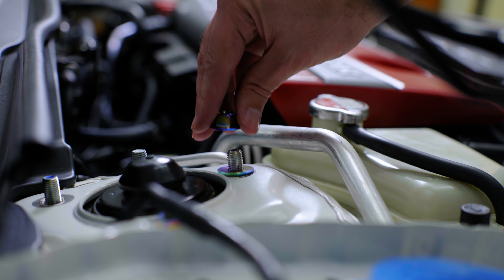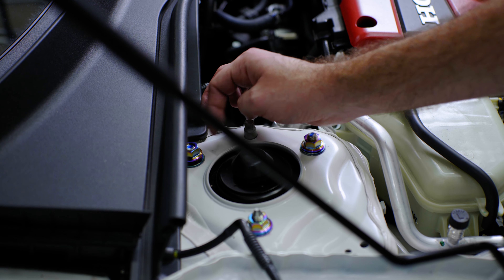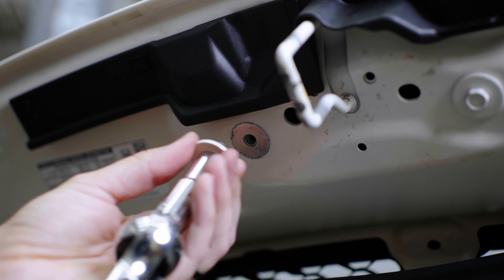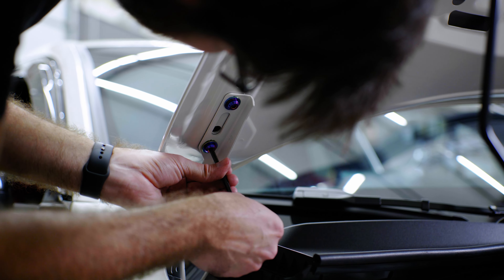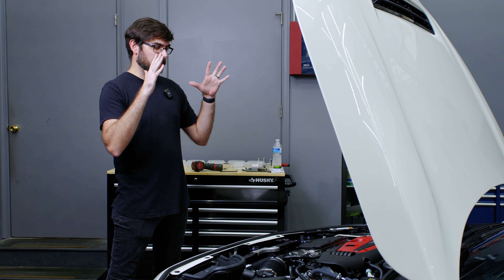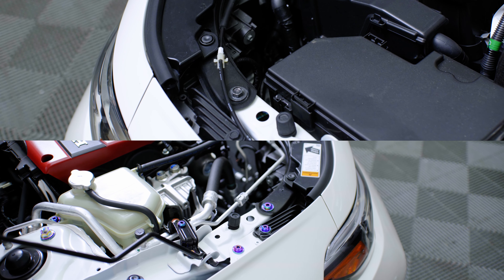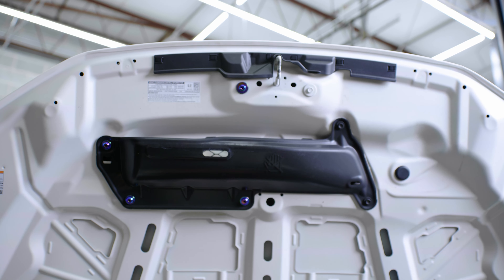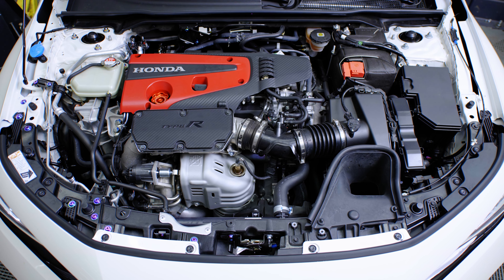Just hitting the pause button really quickly because I want to show you guys — I've done the passenger side of the bay and the hood, and you can now really see just the difference between the OEM versus our titanium hardware. The titanium, especially in this color, really pops in this engine bay.